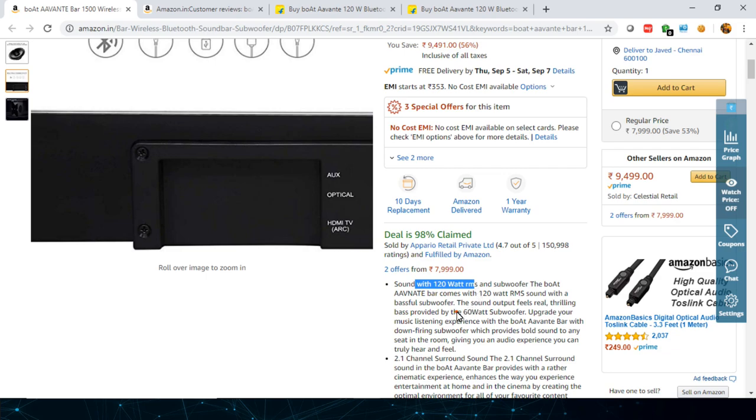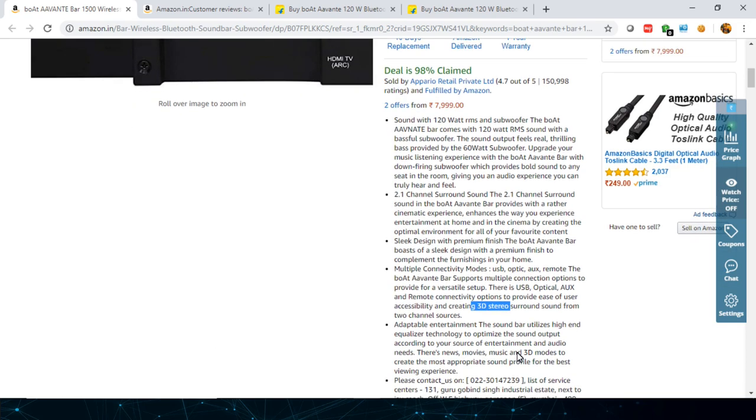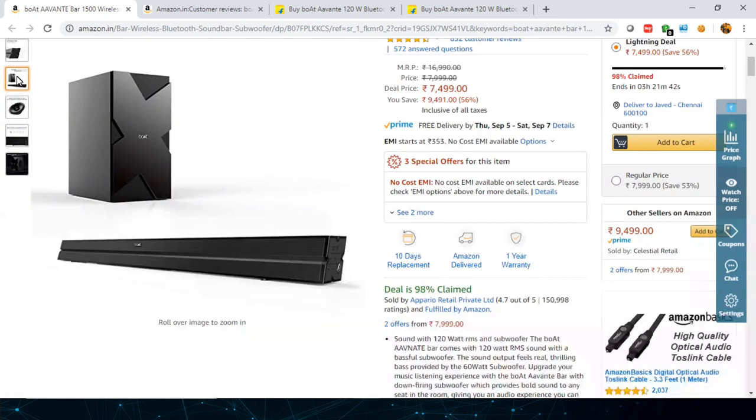This is a 120-watt RMS speaker, with the subwoofer unit being 60 watts. The remote has many presets, including a 3D stereo surround sound mode which gives you the feeling of being in a hall or multiplex watching movies. You can switch that on if you like it.